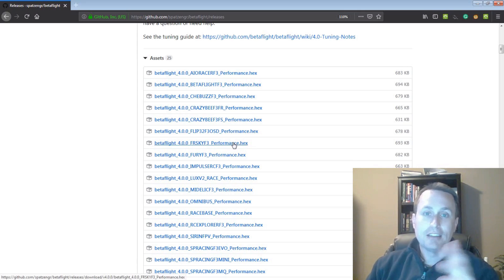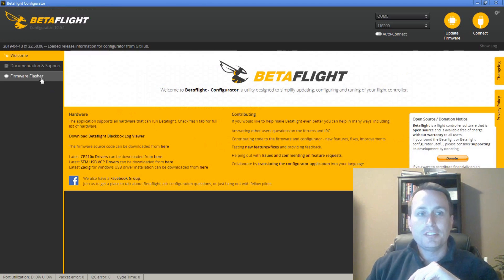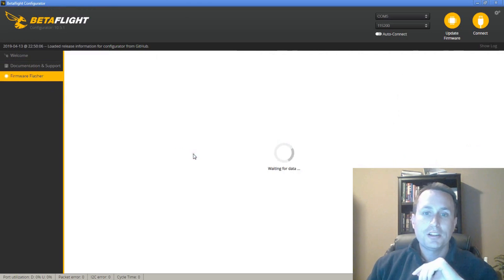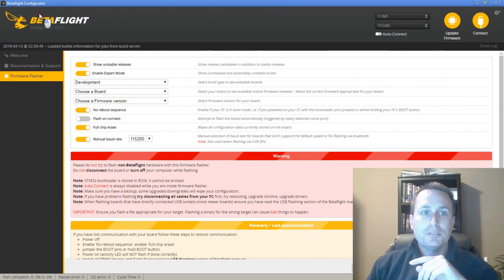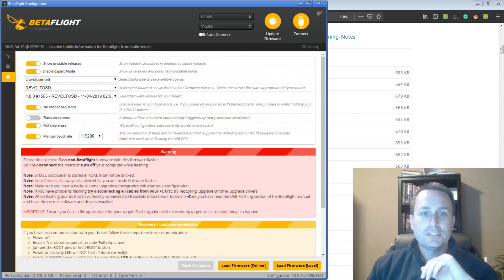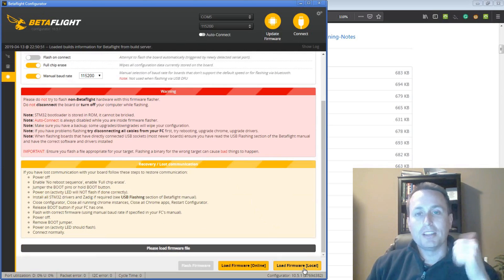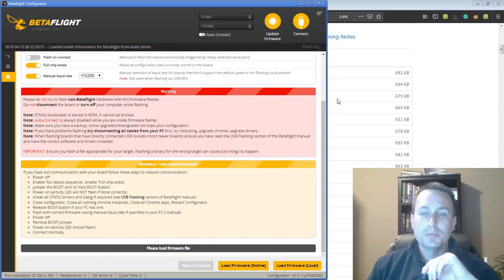Just click on it, download it to your desktop or somewhere on your computer. Then go back into the Betaflight Configurator, hit Flash Firmware, and instead of loading from the drop-down menu, hit Load Local and pick that hex file, then just flash it. You don't actually need to pick your target from the drop-down. Just have your flight controller plugged in, hit Load Local, grab the hex file, hit Flash, and it'll push it onto the board.